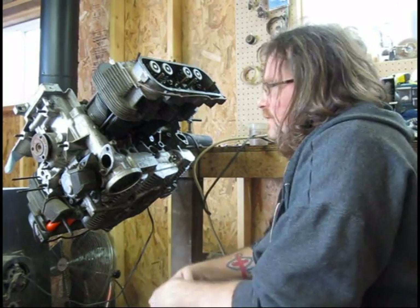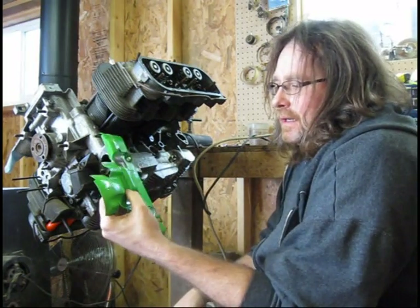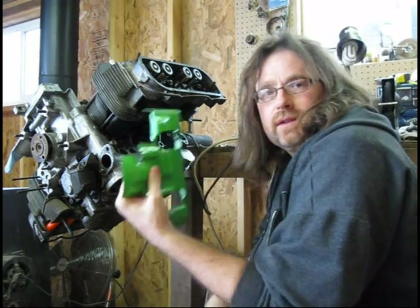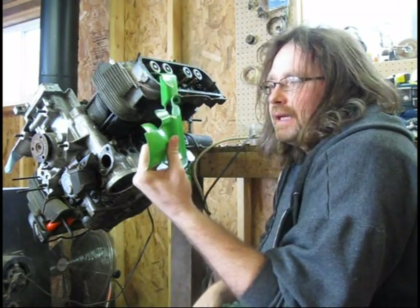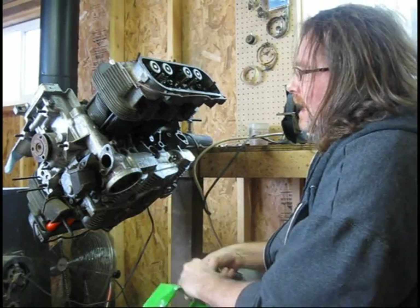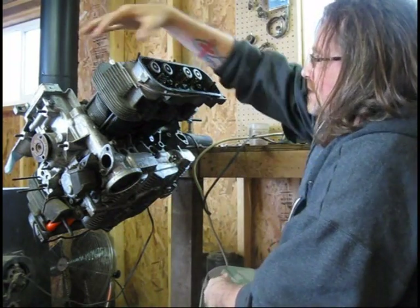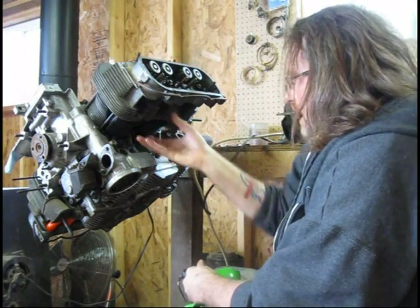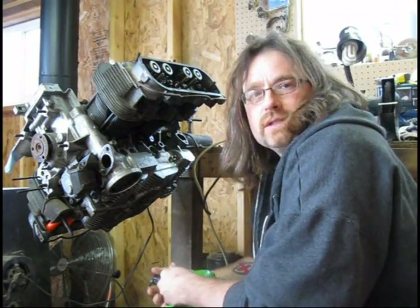I need to get my pushrod tubes in today. Before I do that, I've got to put my air deflectors — they go underneath the cylinders. These are crucial to have in place. They're going to direct the air from over the top of the cylinder. When it comes down through here, that air has to flow this way to keep your engine from overheating.